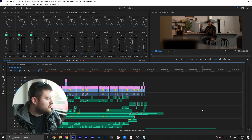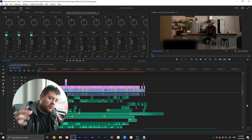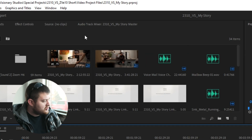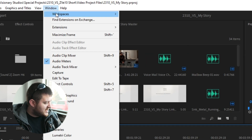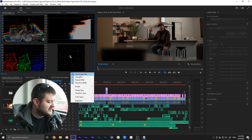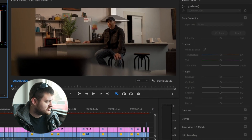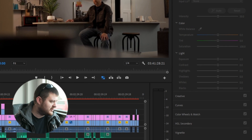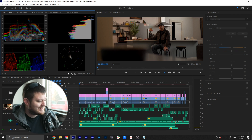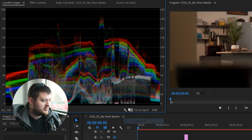I've got Premiere pulled up now and I'm going to walk you through the process of color correcting using the tools inside of Premiere. Color correction is something you do once you've got the video already edited. When you're ready, I normally recommend coming up to the Window tab, then going to Workspaces and selecting the Color workspace. This gives you a specific layout inside of Premiere for color correction and grading. On the left-hand side you'll see charts and graphs, and on the right there are color controls. I'm just going to highlight the things I actually use when editing — the first being the Lumetri Scopes panel.